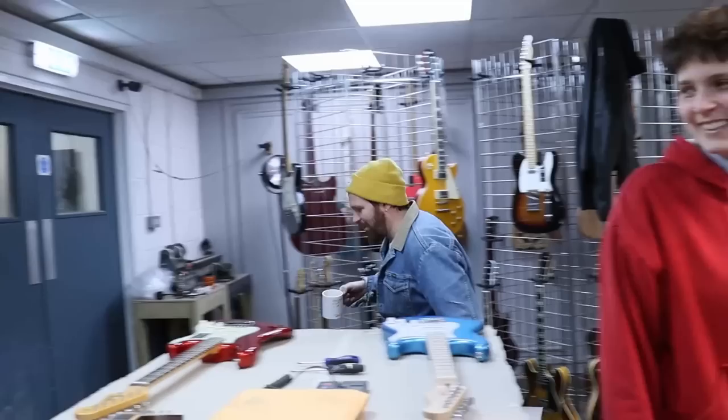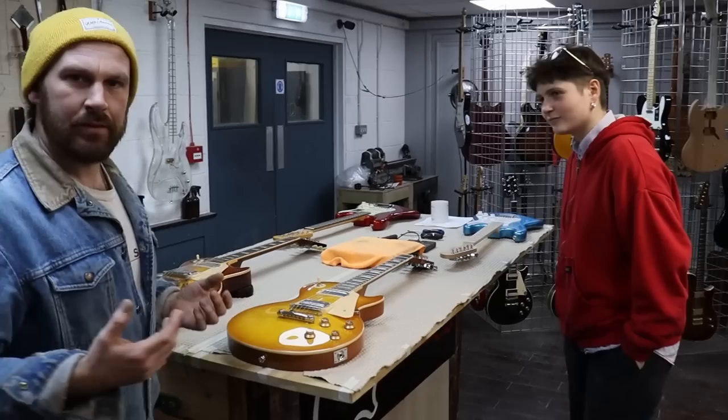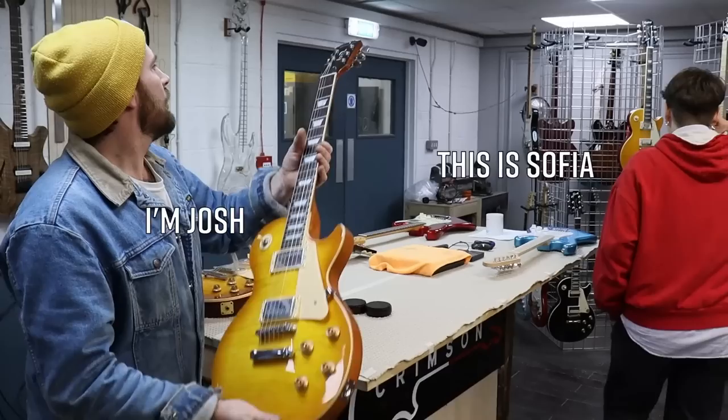Welcome to Crimson Guitars and welcome to the gigantic teardown. We've got a couple of guitars and we cannot figure out how they make them so cheap. We've put them all on the table and we're going to compare them to some guitars that are not really cheap. I'm Josh and this is Saphir.